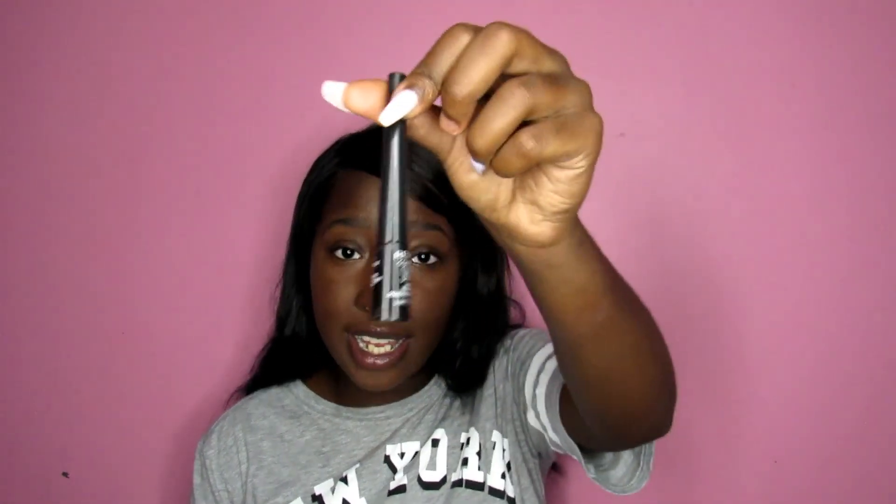Then I have my beauty blender — and if Aaliyah J is watching this, I am so sorry but I do not wash my beauty blenders. I'm going to start, I promise. Then we have my makeup brush cleaner, which I've only used twice with my old brushes. Then I have the Revlon Colorstay skinny liquid eyeliner and an LA Colors ultimate liquid eyeliner, which I think is dried out because it didn't work when I tried to use it.